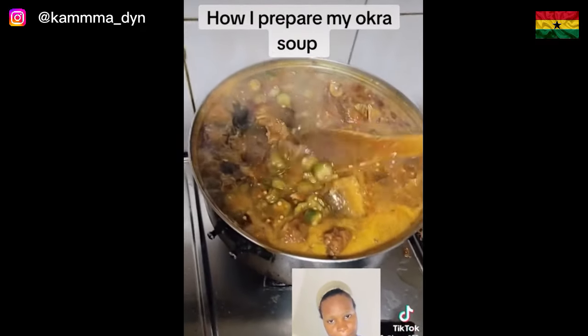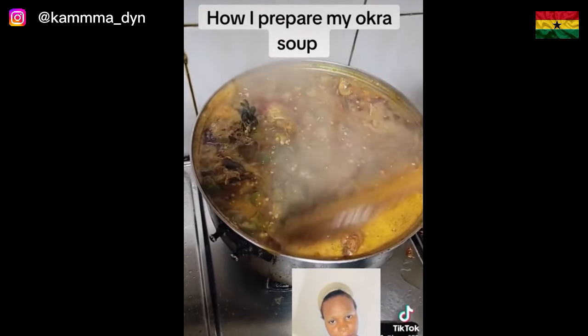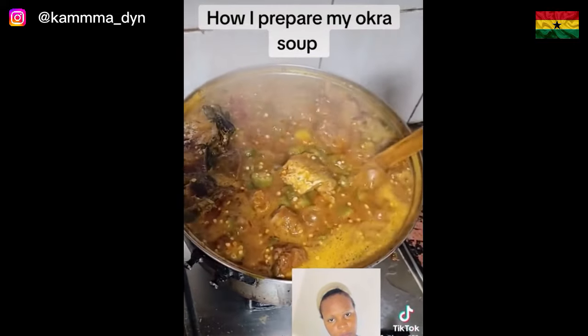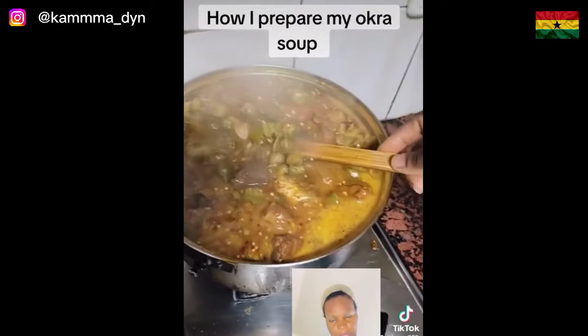We are ready to eat! People know that okra soup is very good for the body — the doctor always recommends it. Look at this okra soup!